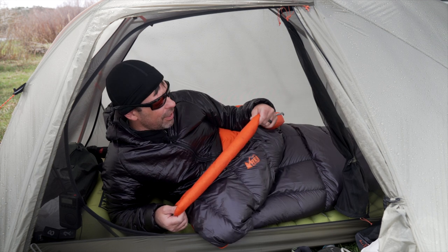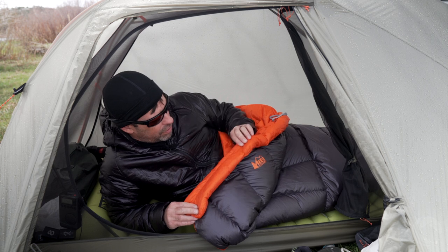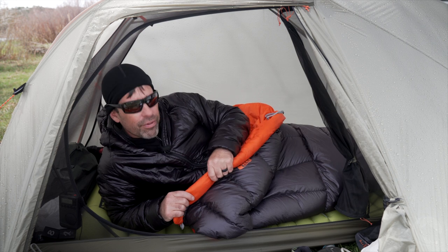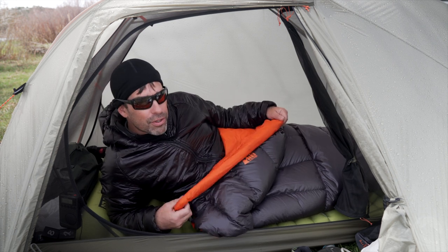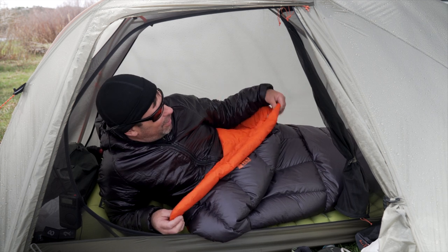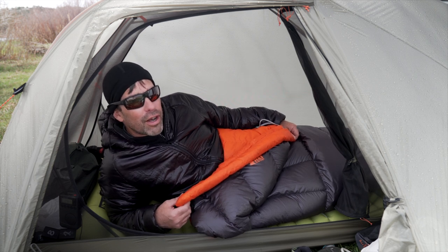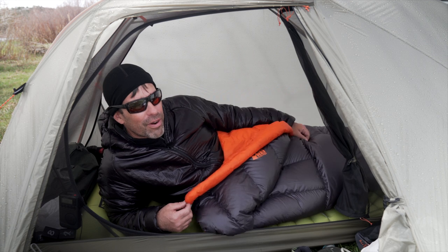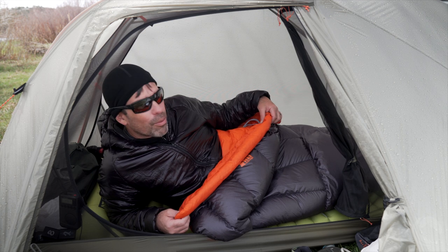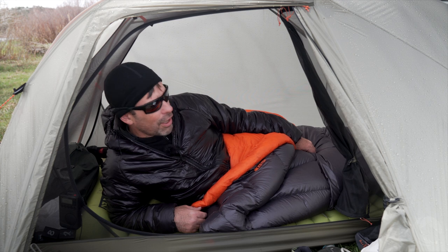The REI Magma has an insulated draft collar — it's about two and a half inches wide and filled pretty well with down. My personal preference is to have a bigger one; it just feels so good wrapped around you and it doesn't feel like you have a cord around your neck — you've got a tube of down, which is really nice and goes a long way at adding comfort.